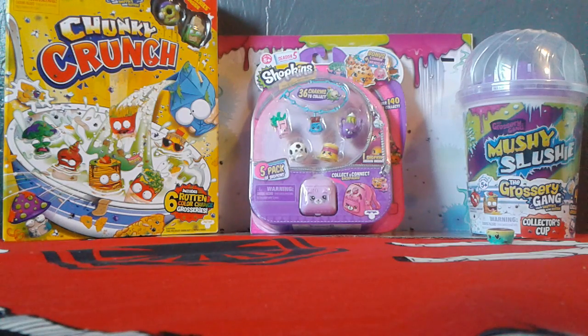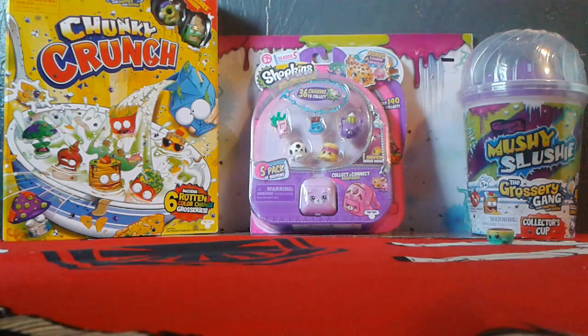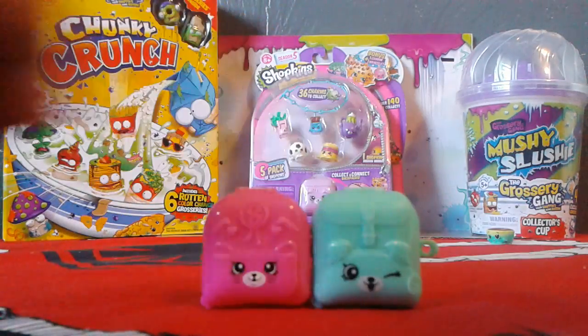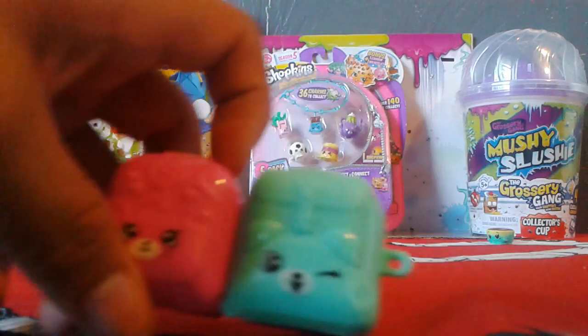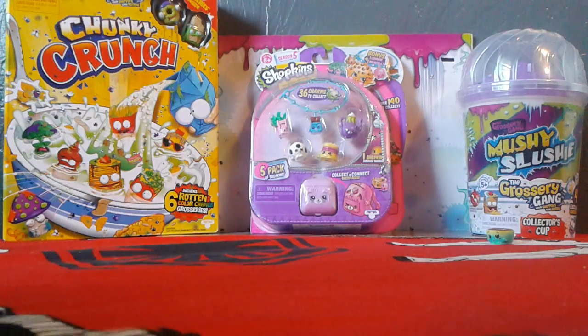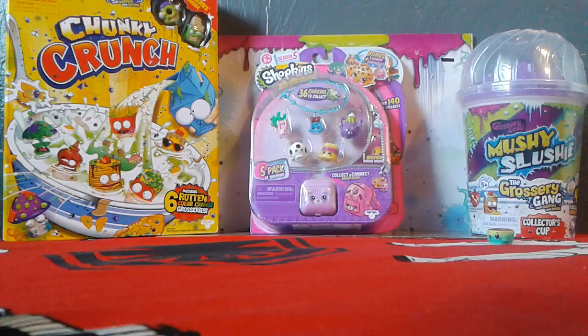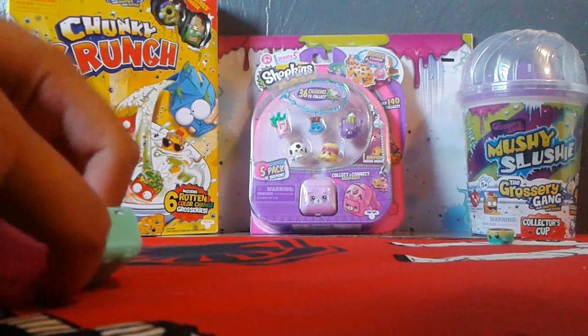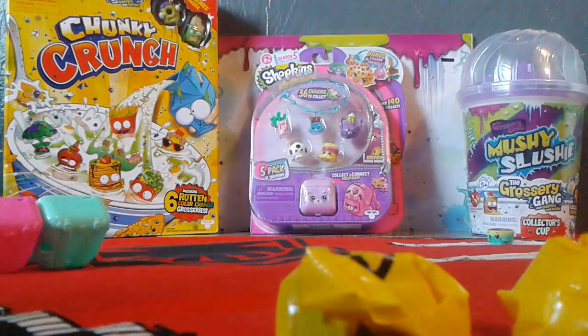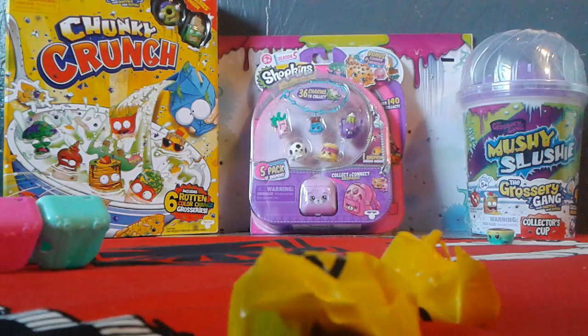I got no idea. I opened it up. We have like two little book bags. You can connect them with this little thingy right here. I'm going to open it up. It's too hard to open. There's two little blind bags.